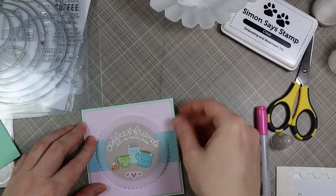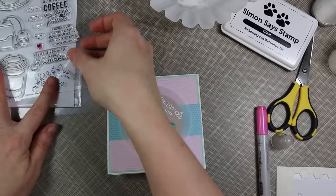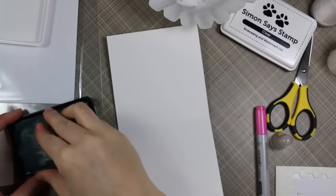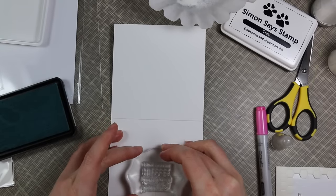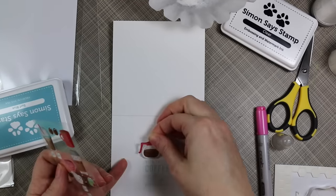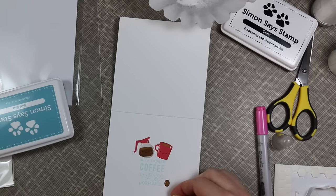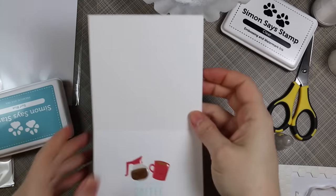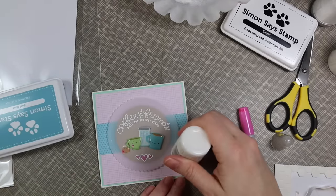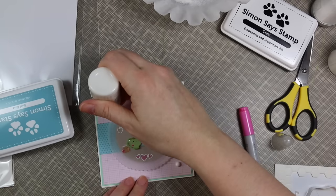For the inside of the card I used a sentiment from that same Coffee and Tea stamp set, inking it up with Simon Says Surf Blue ink — the closest color I had to the blue shade of the pattern paper. I stamped that on the inside, then added some more of those enamel shapes. Normally I wouldn't make the insides too bulky, but I have a second pack of these enamel shapes. I adhered a little coffee pot and cup because it went so well with the sentiment, which says 'With enough coffee, anything is possible,' plus a couple coffee bean enamels and a little sugar cube enamel. As a final embellishment I added Tonic Nouveau crystal drops in glass white.